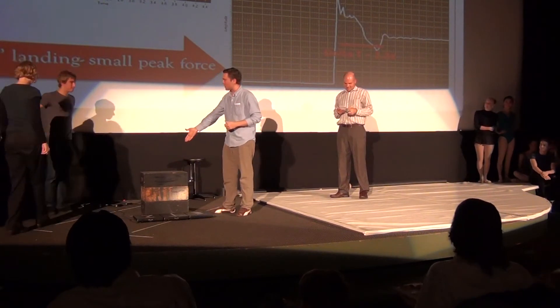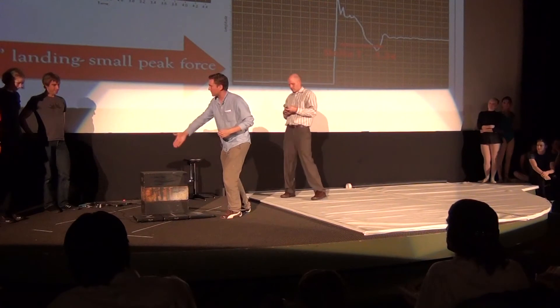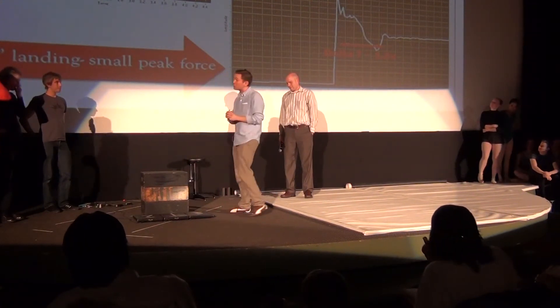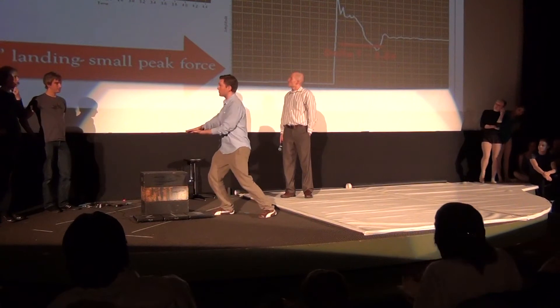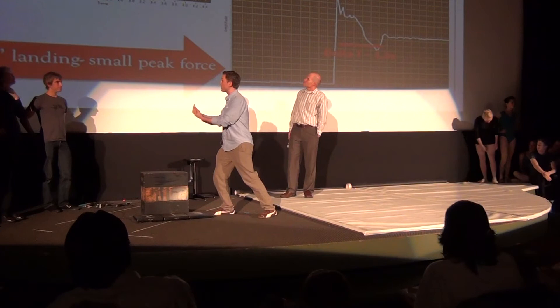You'll be plummeting from this three-box height onto force plate one. Don't be confused by two and three — they're just there for safety reasons. You'll be landing on force plate one, which is going to be measuring how much force you are applying to the force plate, and therefore how much force the plate is applying to you as it slows your descent.